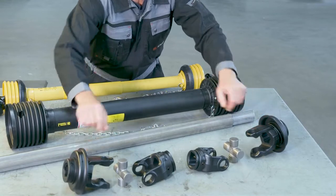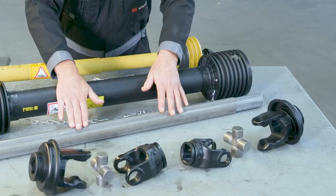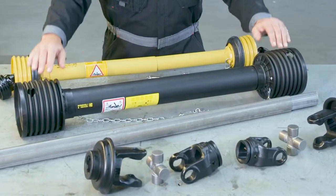PTO shafts can be divided into two main categories: standard shafts and wide-angle shafts. Generally, a standard shaft has an operating angle of up to 25 degrees. It consists of two connection yokes, two cross journals, two profile tube yokes, the inner and outer profile tube, and the safety guard.